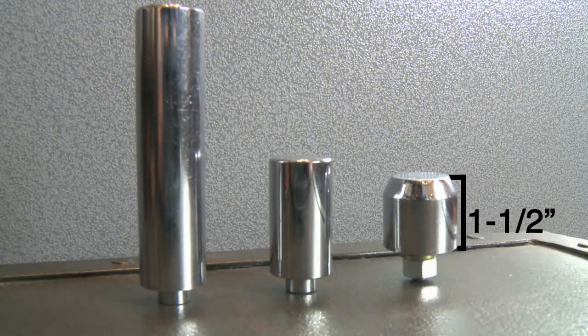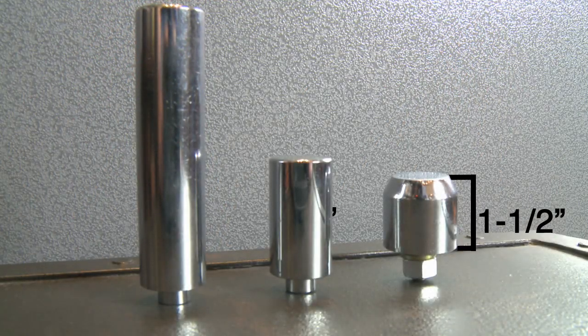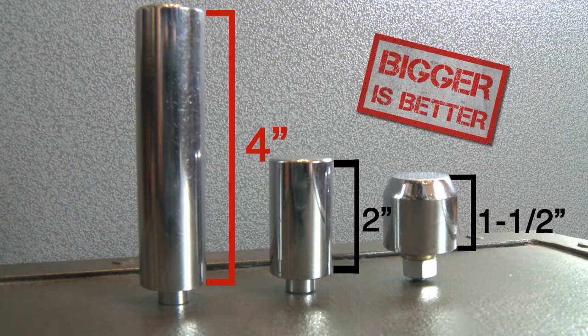The one to the right is found on Chinese designed safes. The one in the center is common on most other safe companies. The one to the left is CanonSafe's design. As you can see, it's twice the length of our closest competitor.